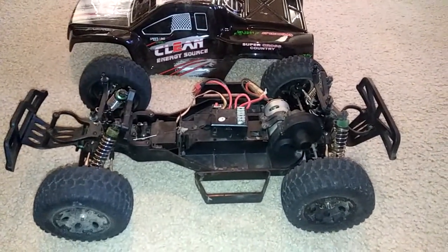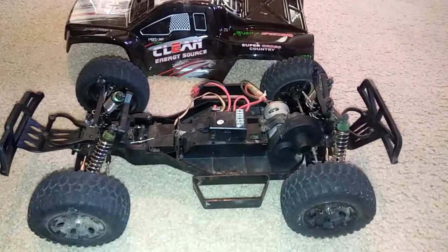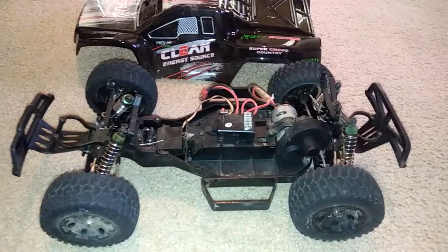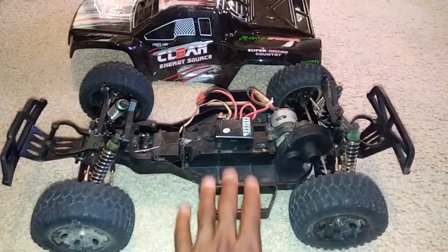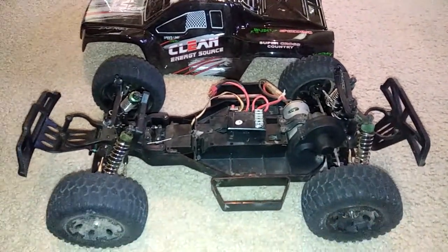It isn't a bad deal for an RC car of this caliber for under a hundred bucks. You can go to Toys R Us or wherever and get something that costs the same, but it won't be hobby grade. There is a difference between hobby grade and toy grade — you can't really replace parts on toy grade vehicles.